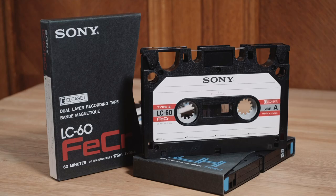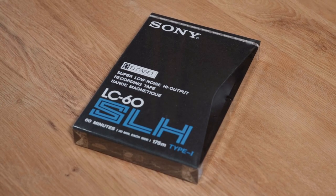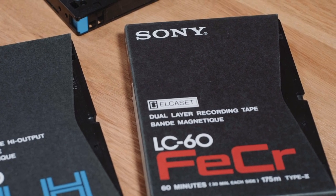60 and 90-minute tapes were available in three types: Type 1 — Sony SLH polyester tape with back coating, low noise, and high frequency response; Type 2 — ferrochrome; and Type 3 — chrome dioxide tape.